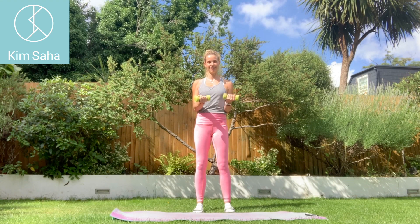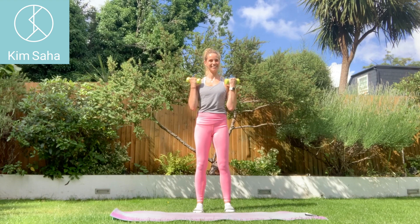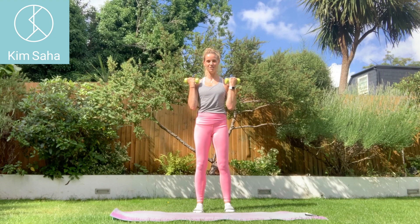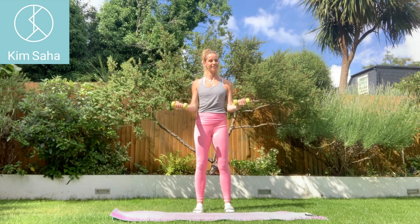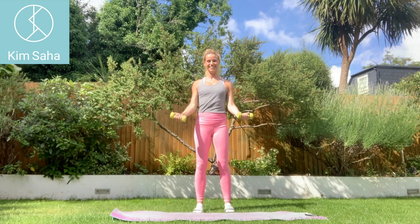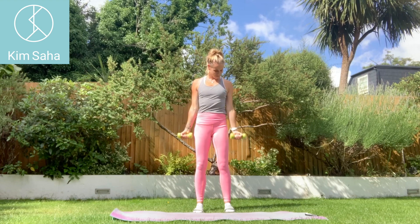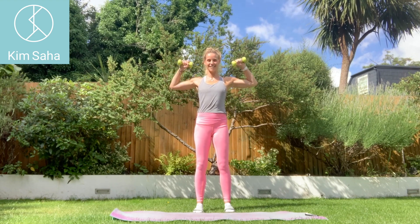Arms down by the sides — biceps. Interestingly, I've added a few more bicep exercises into these workouts. It tends to be a bit of a vanity exercise in the gym, but biceps are important to work. I want you to concentrate on straightening the arms and locking the elbows out a little as you straighten them down — concentrate on the strong lowering of the weights as much as bending the arms.